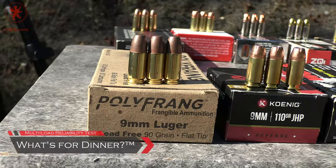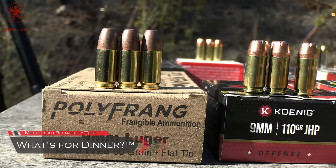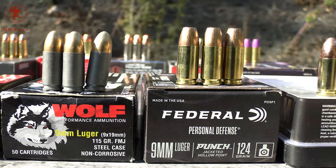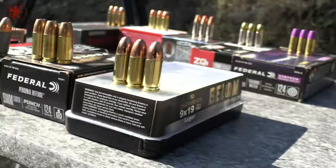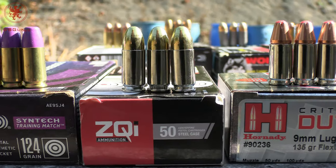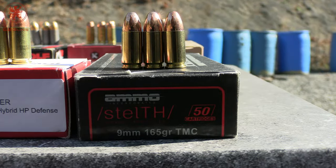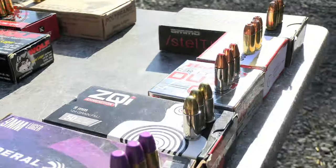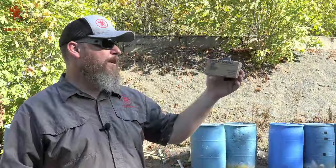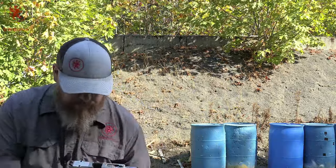Thanks to our ammo squared supporters, True Shot Gun Club, and patrons. It's time for the 'what's for dinner' test. The goal is to see what the gun will eat — different overall lengths, shapes, ogive placement, case materials, coatings. Does it feed from slide lock? Is there enough energy to cycle and feed another round? Does it lock open when empty? We're going from 90 grain to 165 grains. First up is from Poly Frange — a lead-free 90-grain flat-tip frangible.